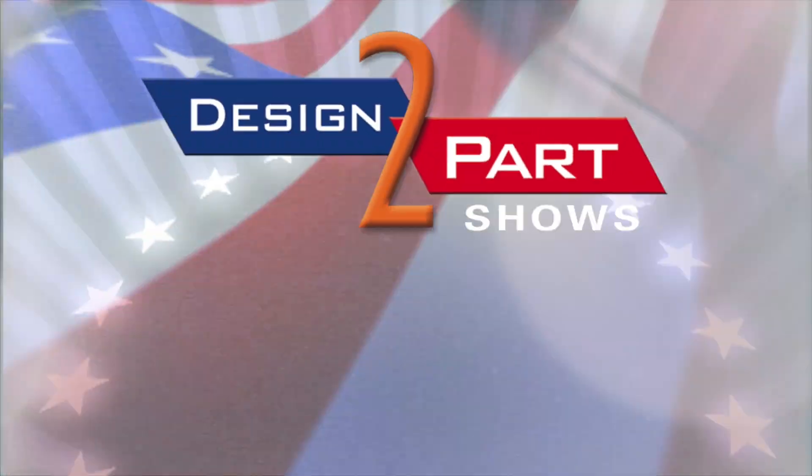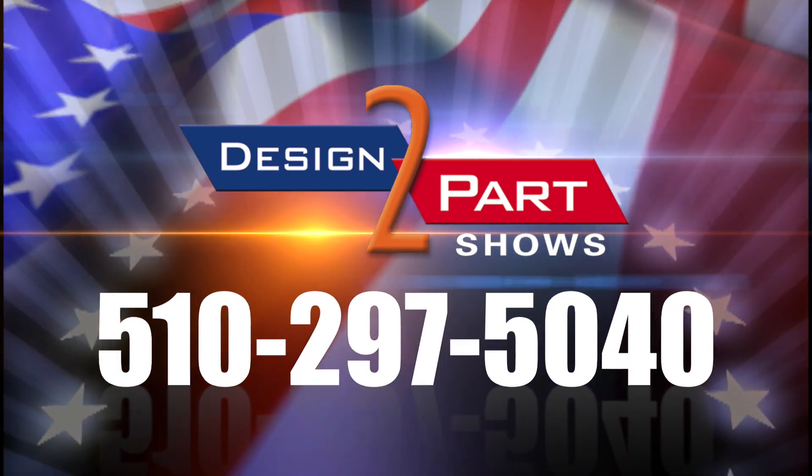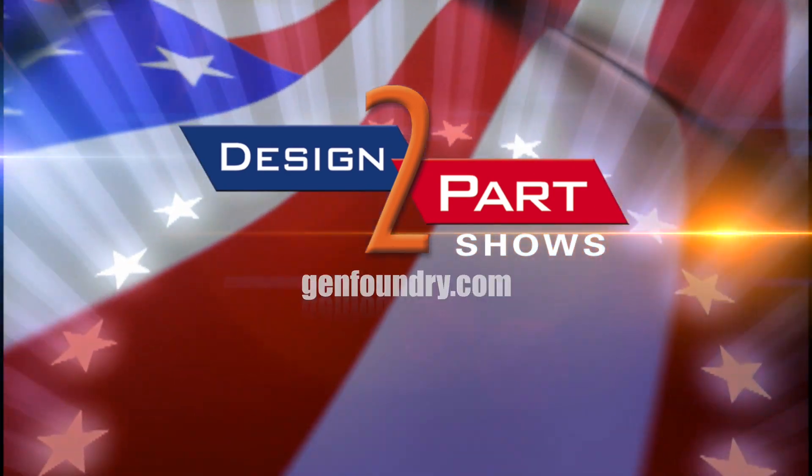We're General Foundry Service, and it's all about the service. Get us involved early and we'll help you really design a high-value casting. See us and other quality suppliers at d2p.com.